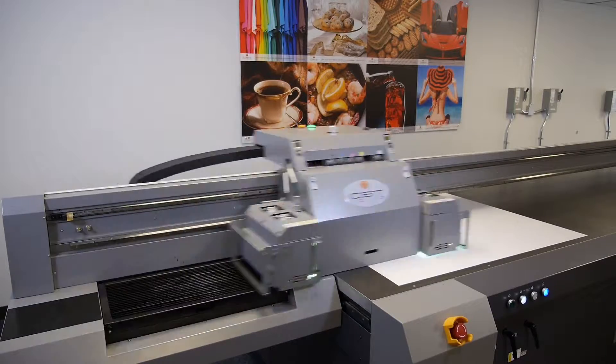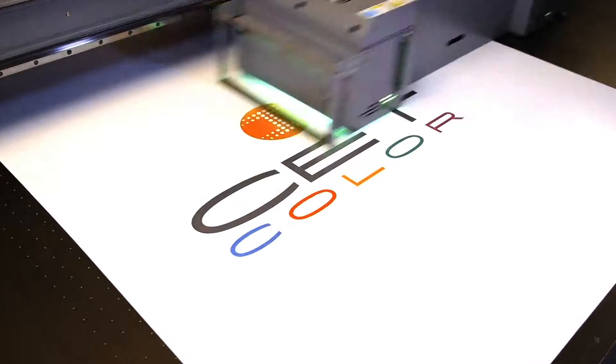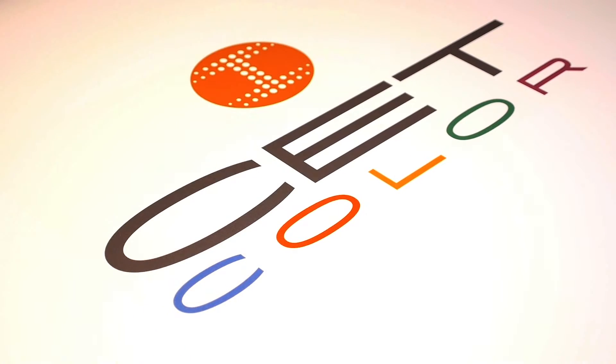Welcome to CETColor's Instructional Web Series on Large Format Digital UV Printers. Today we're going to show you how to clean and or replace the raster strip.